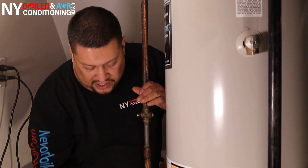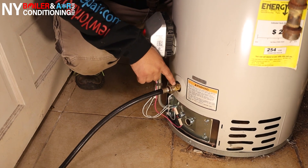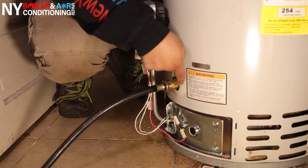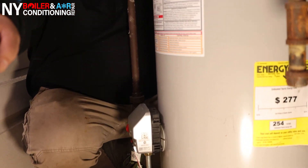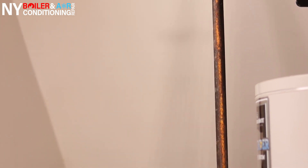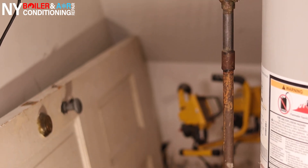Last but not least, guys, you want to drain her, because this thing is pretty heavy. You need a connector — this particular valve uses a flat head screwdriver to open and close it. We do have something called the pony pump right behind us. A pony pump is just a water pump that takes out the water — it expedites removing the water from the tank into a local drain, floor drain, or sink. You want to remove the water because if you don't, it's going to be very, very heavy to remove the hot water heater.